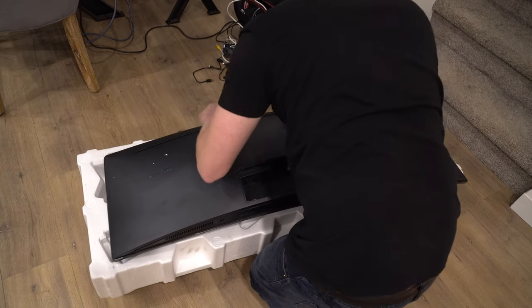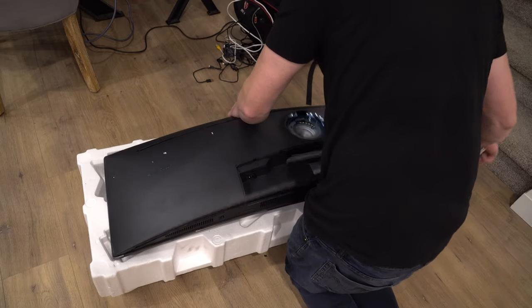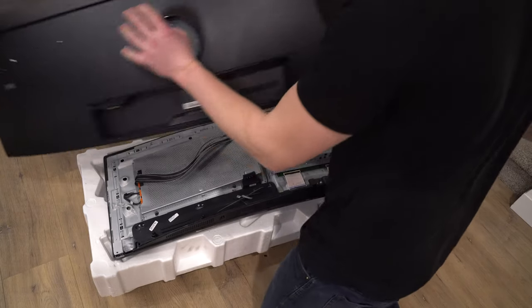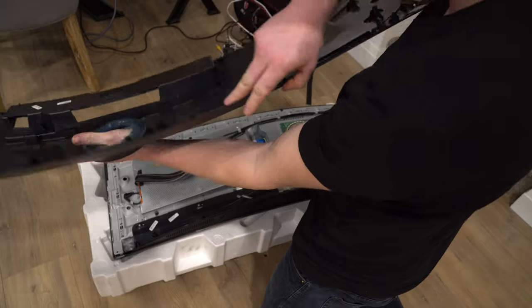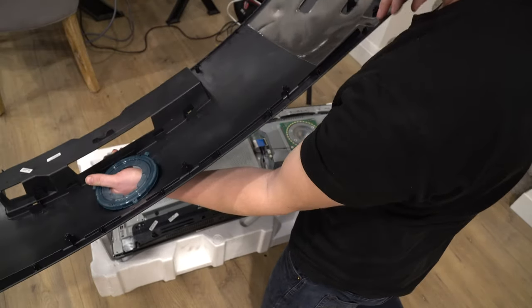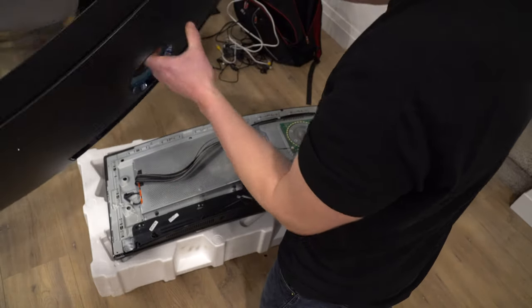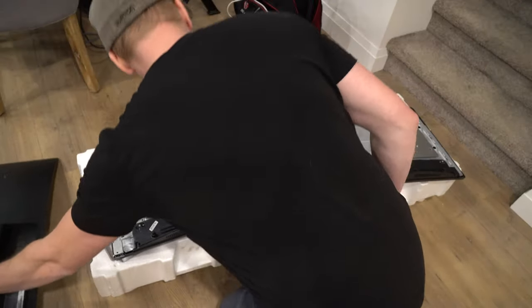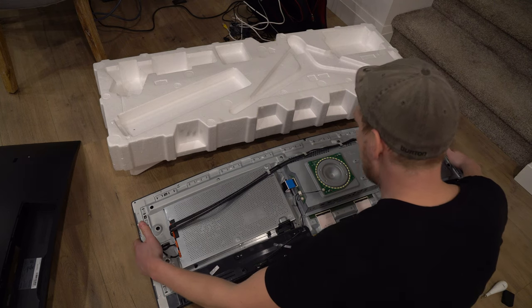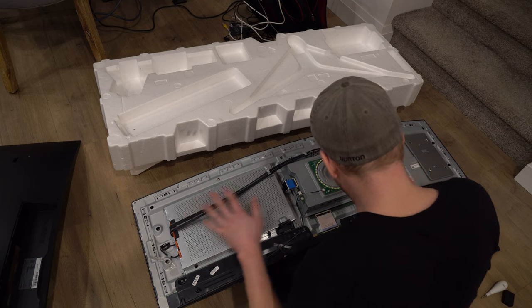You're just popping it off. All you're doing is going along that edge — there will be a lot of popping noises and you'll see all your clips right here. It's literally no single screw on the back. After that back is popped off you'll see you have full open access to everything right here.